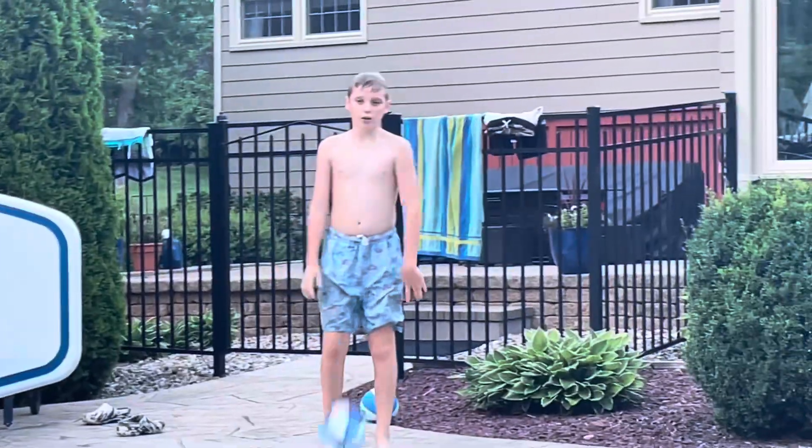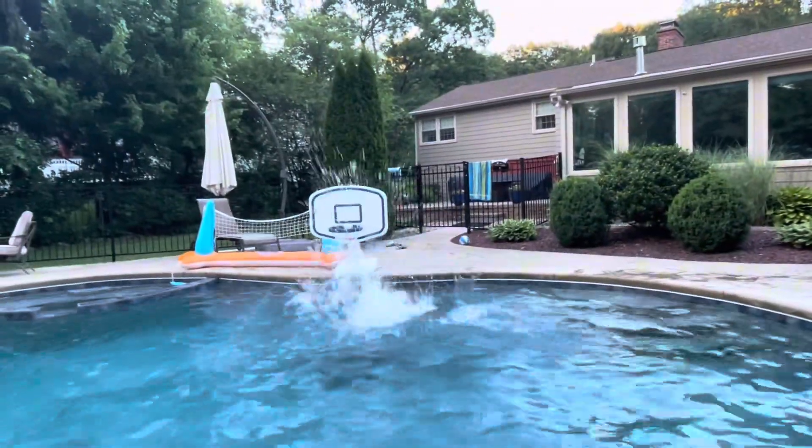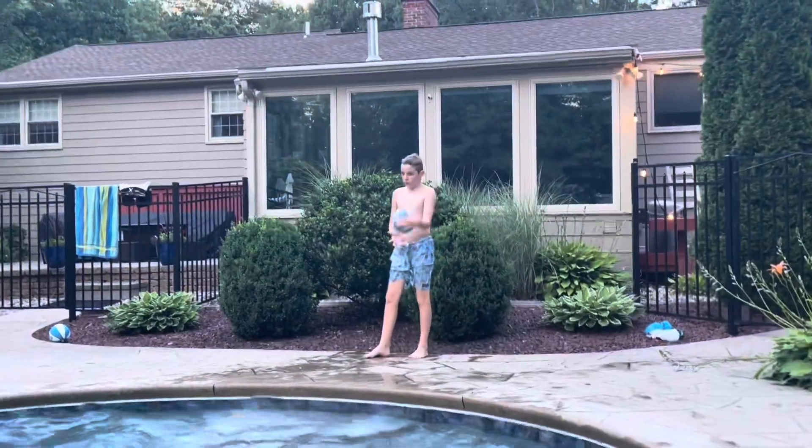Hey guys, welcome back to 2 No Gros, and today me and Owen are going to be doing a pool dunk challenge. Let's go! First dunk: classic windmill.